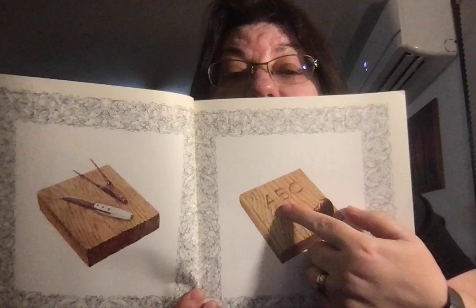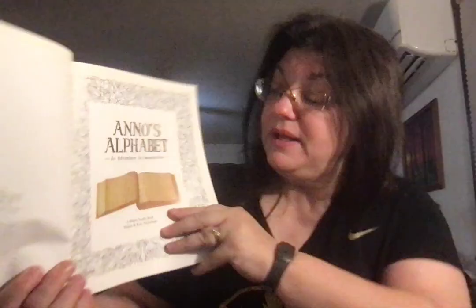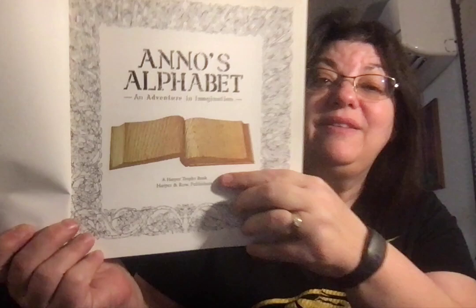There's a question mark. There's the tree and then it looks like he chopped the tree down. And he's got his tools out where he's cutting the wood into pieces. He's got his carving tools and his etching tools. And this says ABC.